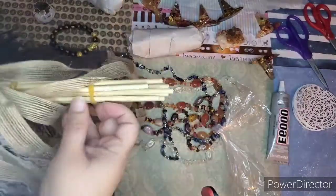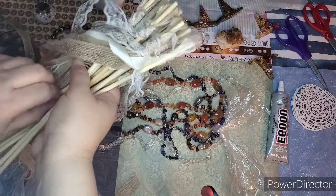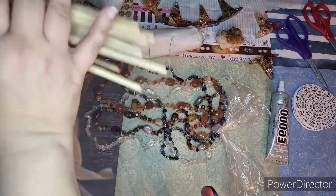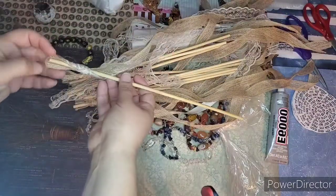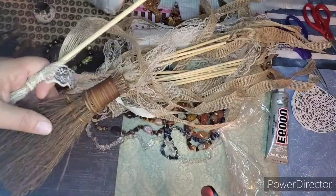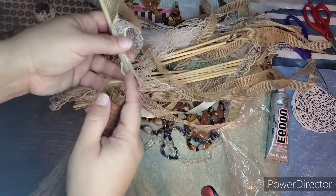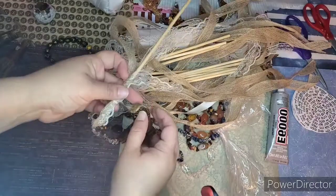I absolutely love Hobby Lobby because when you go in there with an idea, they have so many different things to play with. I didn't know how I was going to create these beautiful brooms. This year there's so much change going on, and a lot of people feel unsafe. The besom is great for cleansing, clearing, bringing prosperity, and above all — protection.